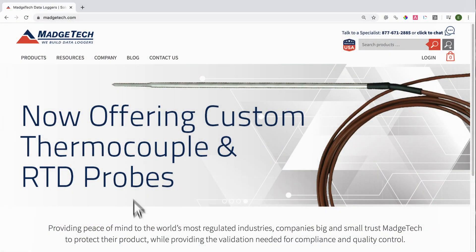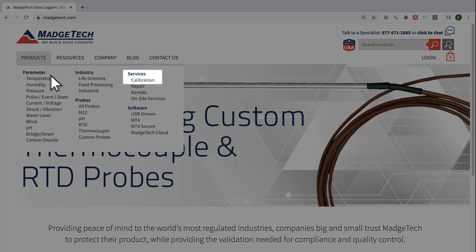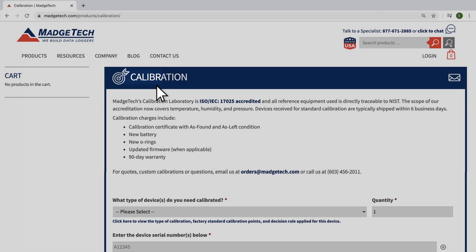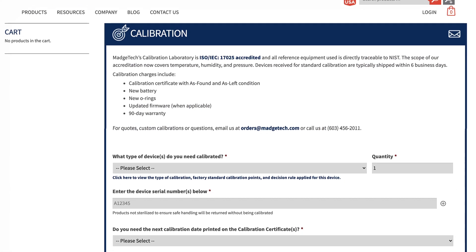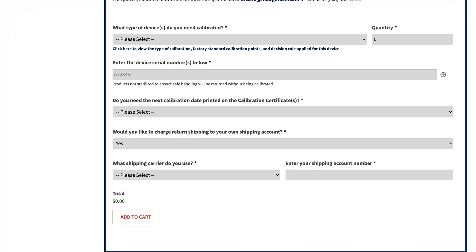We recommend annual calibrations for all of our devices, and when you're ready to calibrate, simply log into our website and under the products tab you'll find our calibration service. Select your device, fill out the quick form, ship it over, and we'll have it back to you in no time.